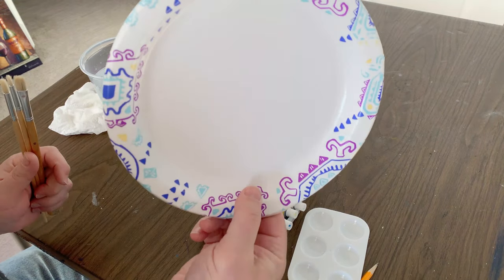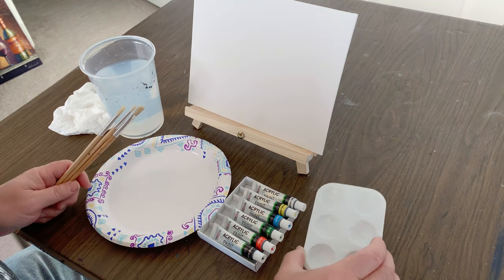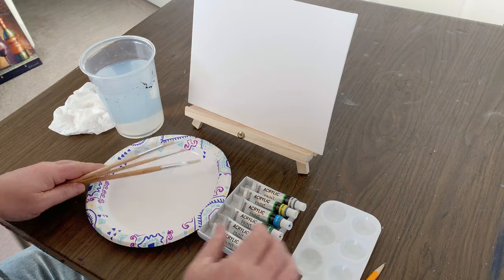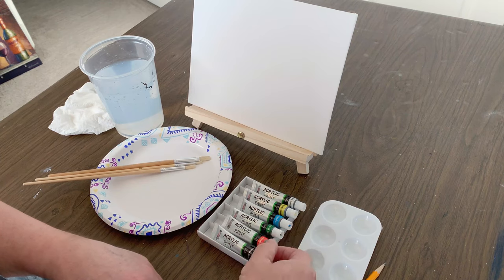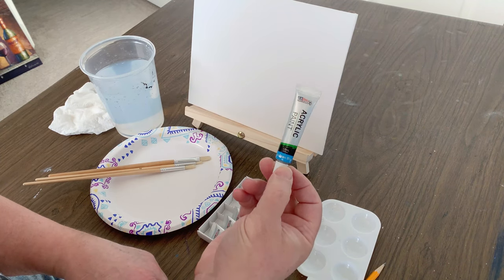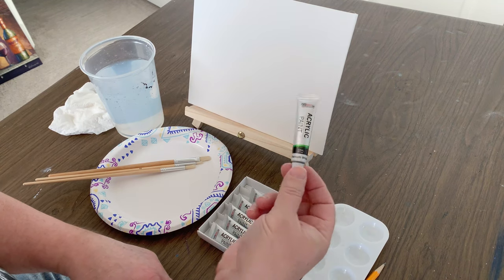I grabbed a paper plate to use as a mixing palette, which most anyone will have in the pantry, and the kit came with this small plastic tray, which I'll use to hold my colors that I'll mix on the plate. There are six tubes of acrylic paint with the kit: lamp black, vermilion red, sap green, cerulean blue, lemon yellow, and titanium white.